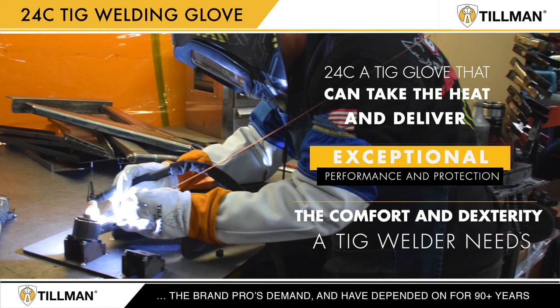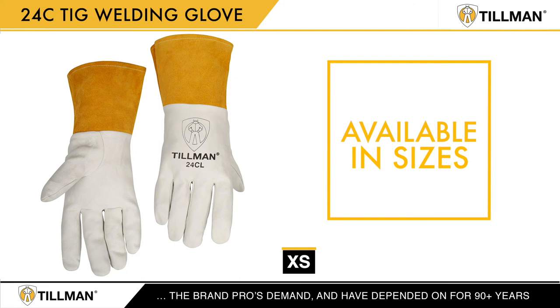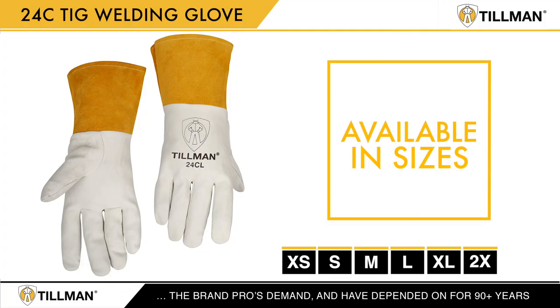the comfort and dexterity a TIG welder needs. The 24C is available in sizes extra small, small, medium, large, extra large and 2X large.